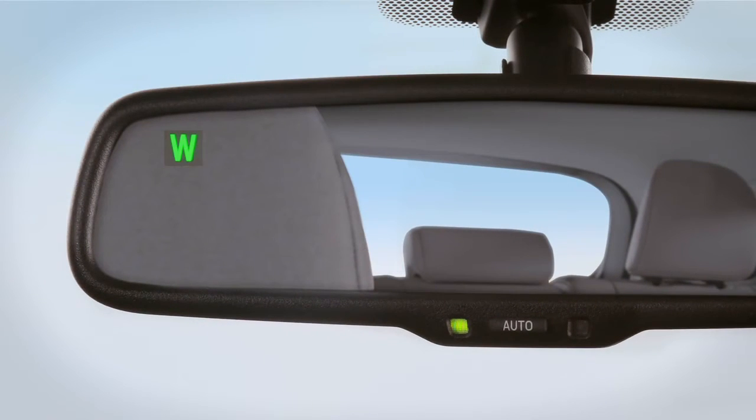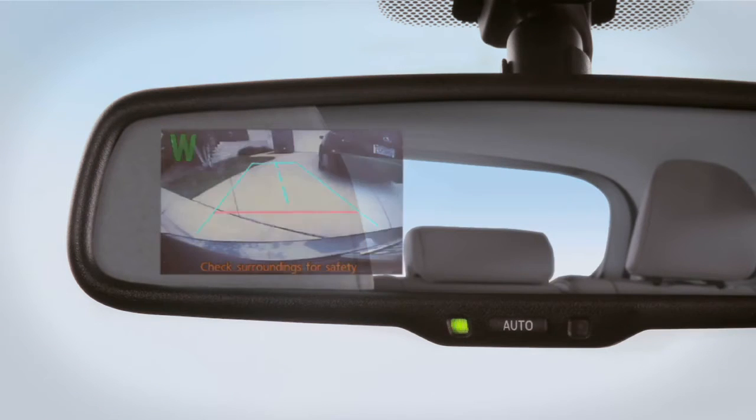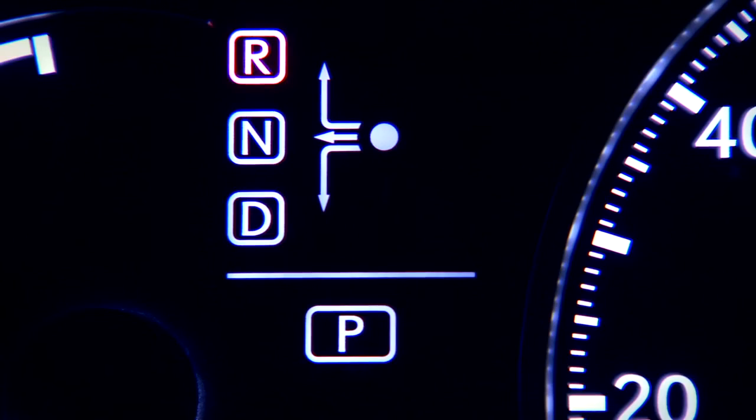The display turns itself off after 5 minutes. The green light at the bottom of the mirror indicates the system is still active, and the image will reappear if you shift out of reverse and back again.